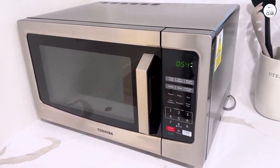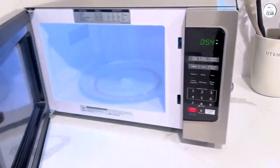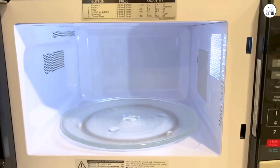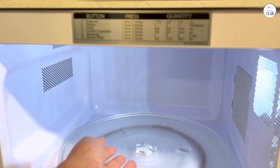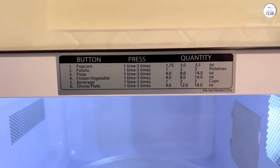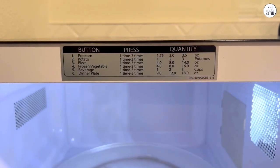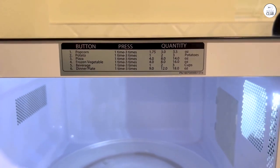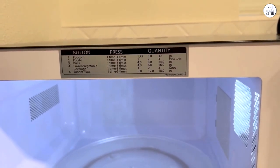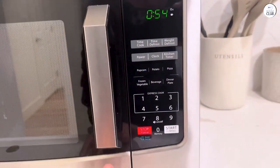I've also used it just for basic tasks like reheating leftovers, which it handles well. One of the main things I noticed is how many different features it has. I wasn't familiar with the microwave convection combo feature before, but it's useful. For example, if I want to heat something quickly but also make sure it gets a nice texture, I can use both settings at once. I've tried it with pizza, and it comes out a bit crispier than just microwaving it alone. I think this combination of features makes it versatile for different types of cooking.